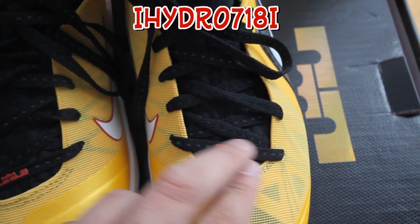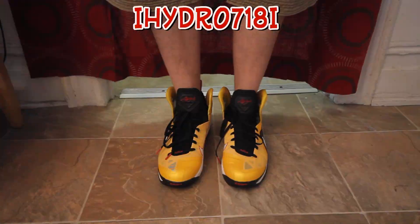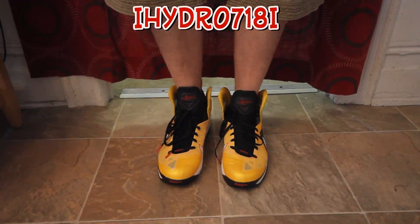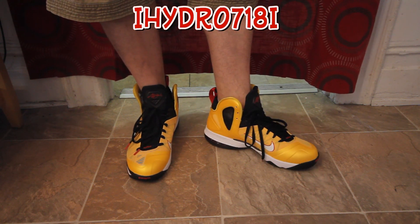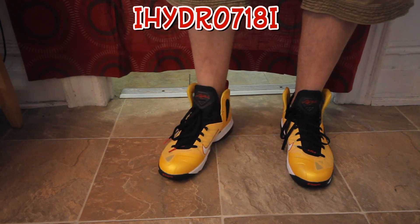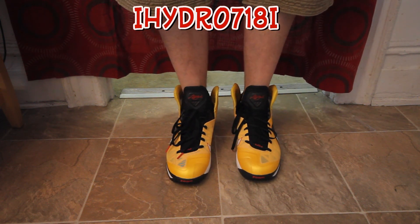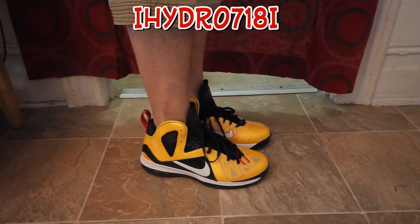I'm gonna put these on feet — let me know what you guys think. And here you go YouTube, this is my on-feet review. Let me know if it was a good cop or if I should have passed, or if anybody else copped — let me know what you think about the on-feet review.